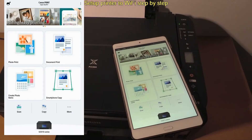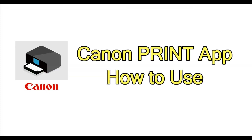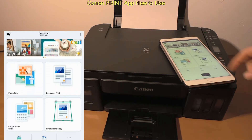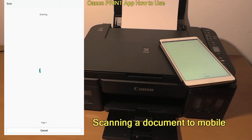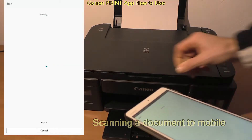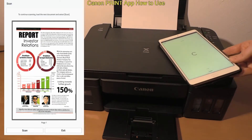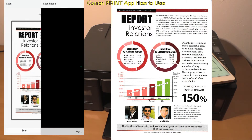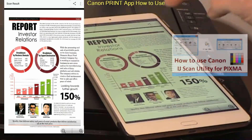The Canon Print app has many useful features and in the next part I show you some of the useful ones. For the start, let me scan a document to mobile. So you see, my Pixma is really connected and can be used with my smart device. I have scanned to PDF and I can share the file with different apps.